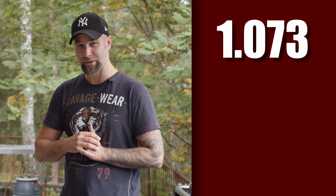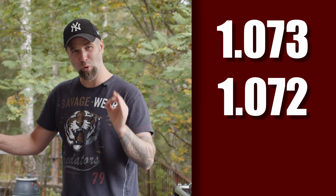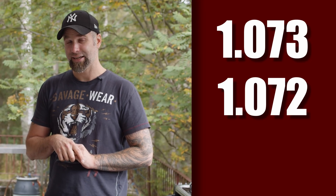At 90 minutes I had an SG of 1.073. At 60 minutes an SG of 1.072 — just one point for 30 extra minutes. At 30 minutes an SG of 1.068.